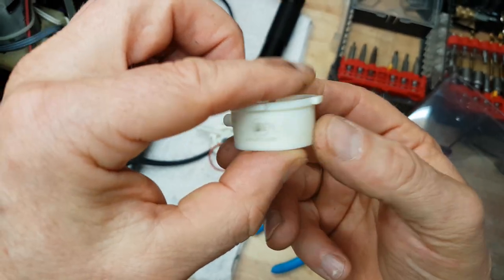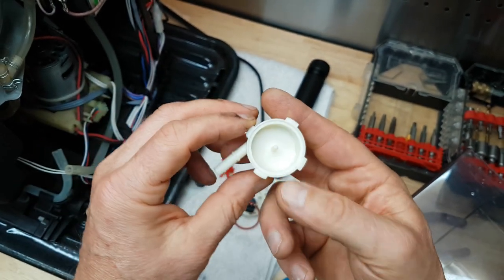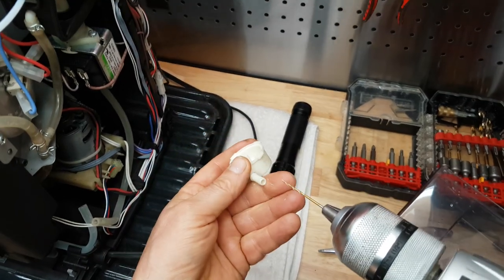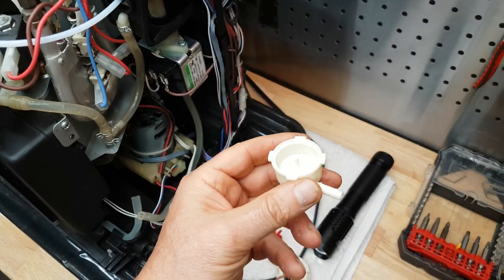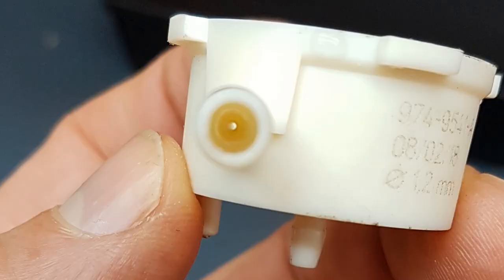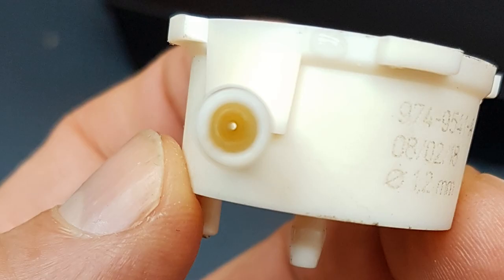We're going to get rid of all that mineral deposit by drilling open that hole again. Here you can see all that yellow stuff around the hole that shouldn't be there. On the right side it tells me 1.2 millimeters — that's the diameter the hole should be. So I'll just get a 1.2 millimeter drill bit and drill right through the hole. The buildup, the mineral deposit, is always on the side where the water comes in, never on the other side where the water goes out. You can see that circular buildup of limestone that made the hole really small.